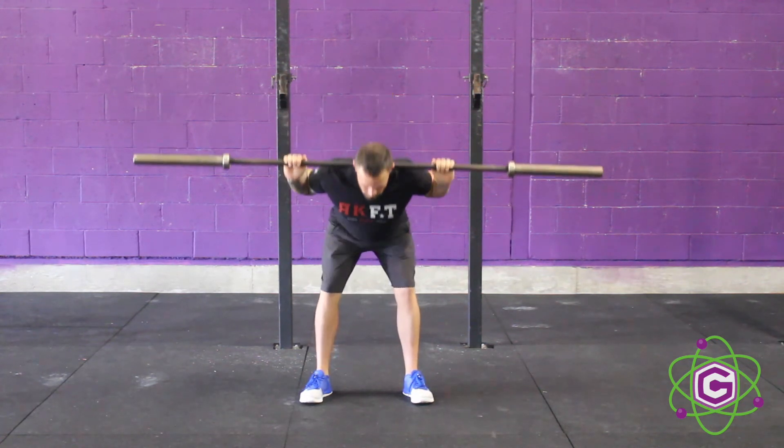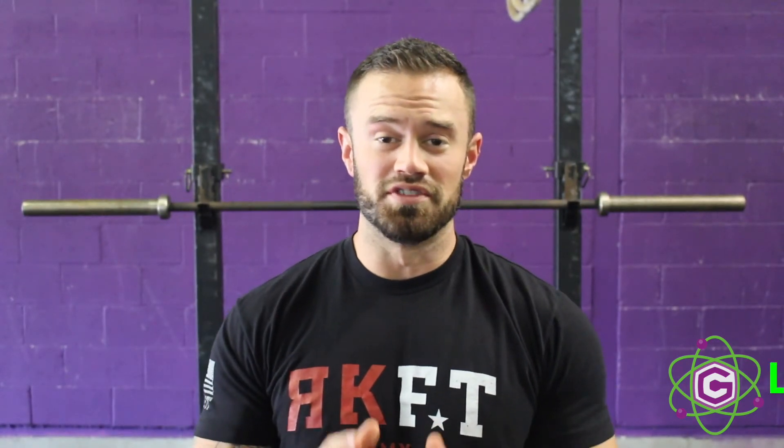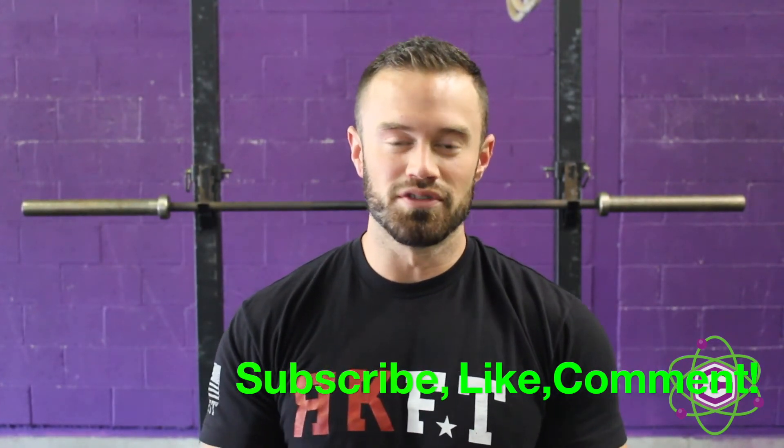Thanks for watching — I hope you enjoyed this video. If you did, please like, subscribe, and comment. Tell me what else you guys would like to see, and I hope to see you guys soon.